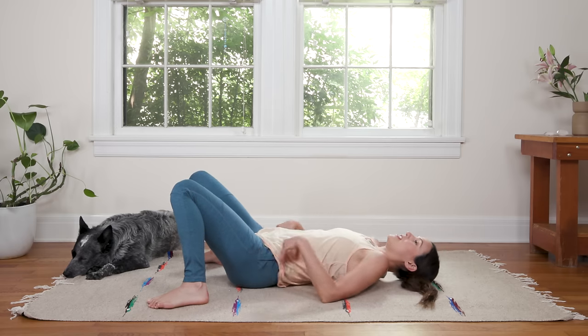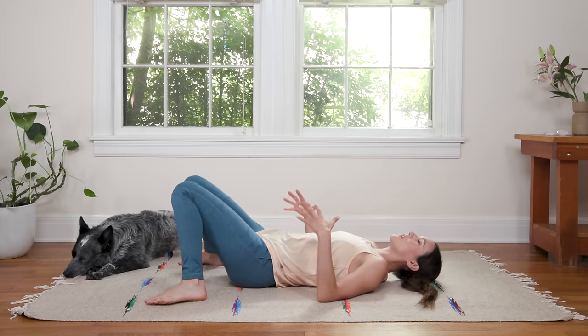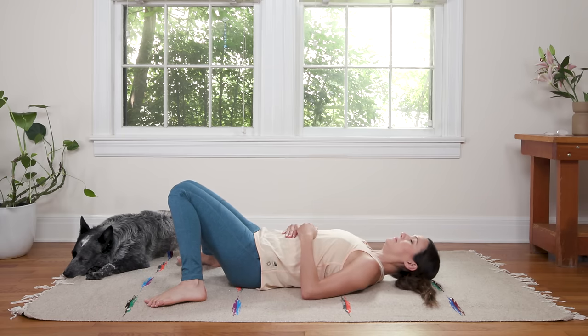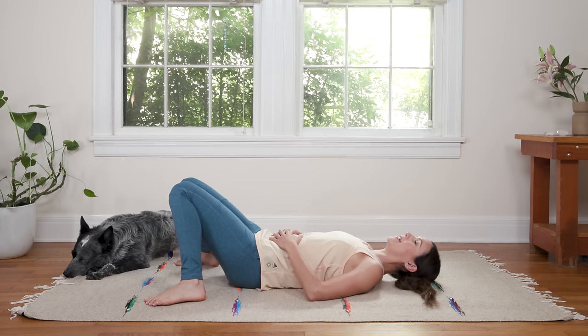Nice and wide. And then allowing the knees to fall in so they rest together. Get nice and comfy here. Snuggle the shoulder blades together and bring your hands to your belly. Come into a position where you can feel comfortable and relaxed. Once you get settled, tuck your chin slightly to create slight length in the back of the neck and then close your eyes.